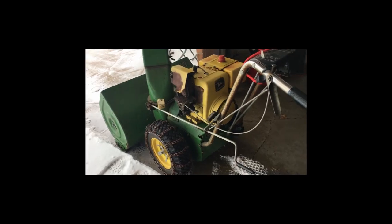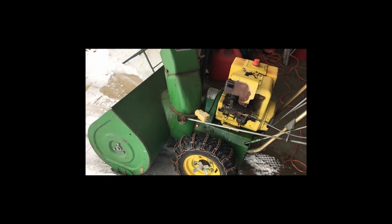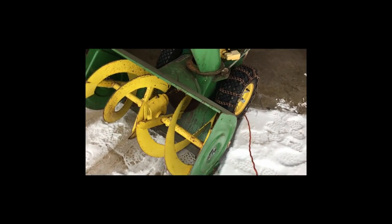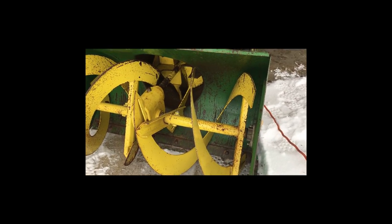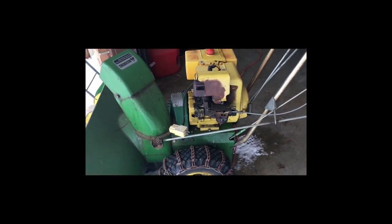One of the cool things about this deal is it's got electric start. This is a snow blower, by the way, for those of you from the south who don't know. It's got this reel here on the front that turns, and it kind of breaks up the snow and pushes it back into a blower back there, and then the blower blows it out through that chute and out to the side.